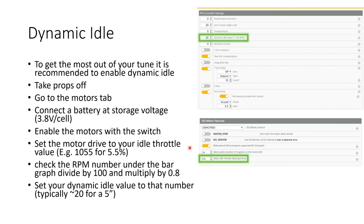The next thing we want to do is to enable and configure dynamic idle. To do this, you're going to want to take your props off — very important — then go to the motors tab, connect a battery at storage voltage, so about 3.8 volts per cell, enable the motors and set the motor drive to your idle throttle value. Your idle throttle value is found here on the configuration tab — it's 5.5% in this case.